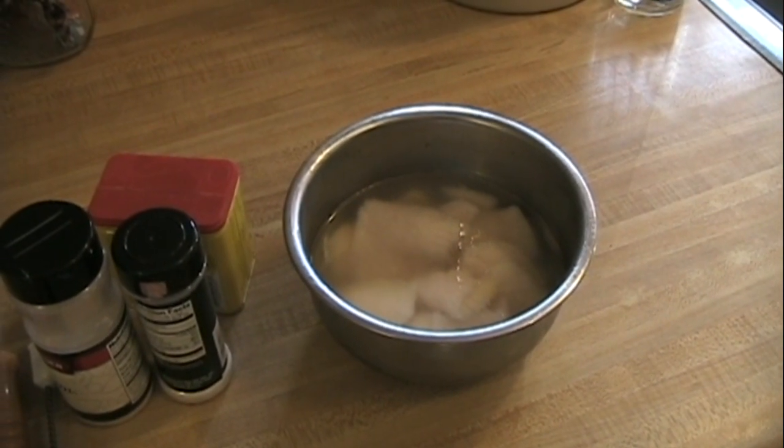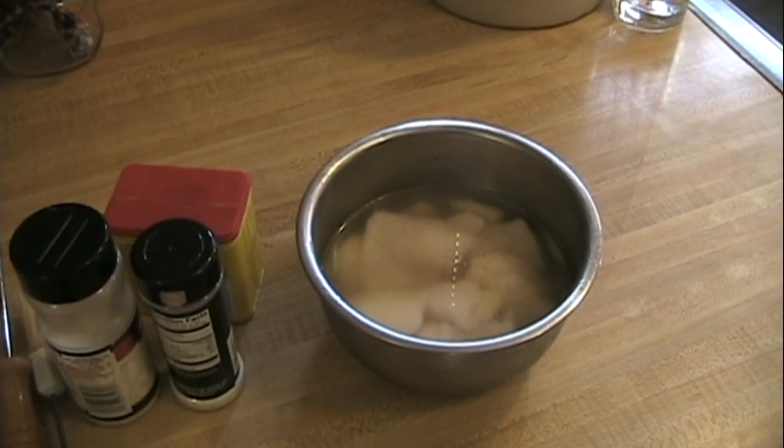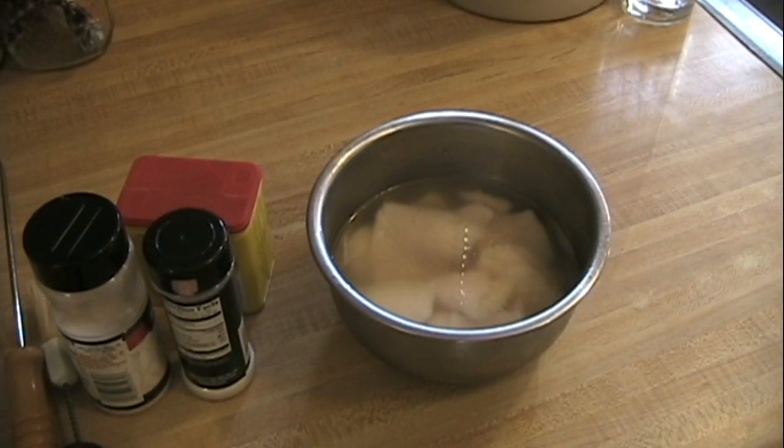Before I grill catfish, I have the practice of soaking the fillets overnight in salt water and lemon juice to tame down the fishy taste a little. I also cut the fillets up into smaller chunks so they're a little easier to work with during the grilling process.